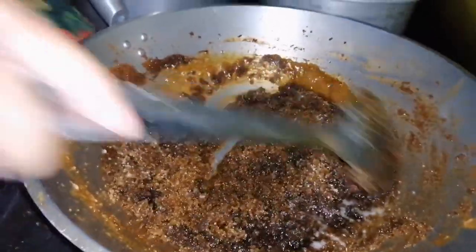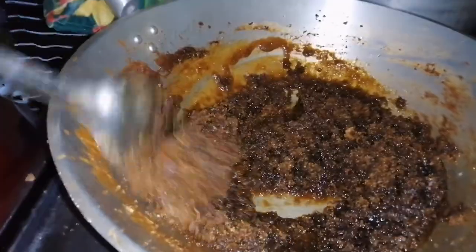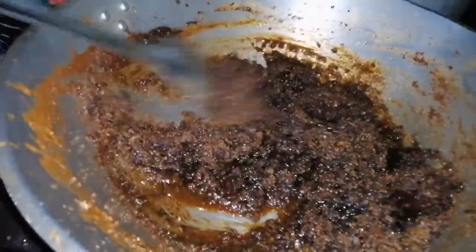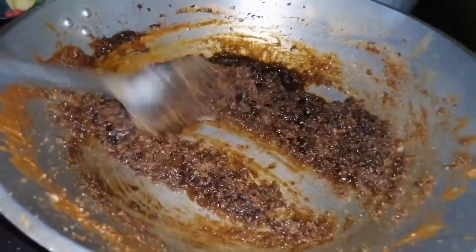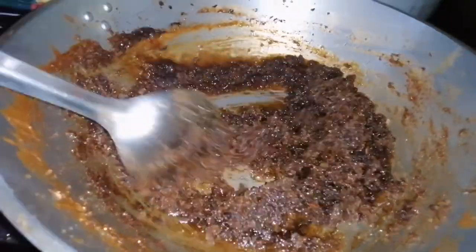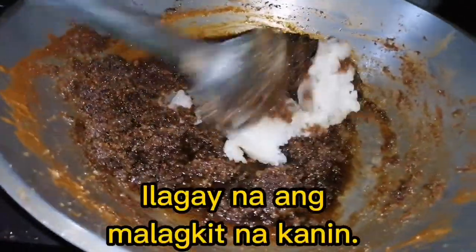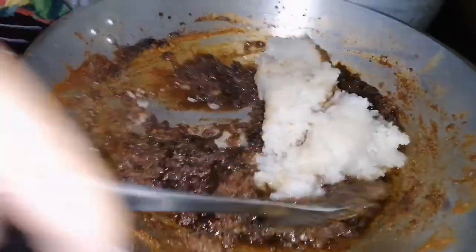Itutunaw na siya. Sabi ko sa inyo, tunawin na muna natin siya bago ilalagay — tunawin natin muna ng konti. Pero kahit hindi sobrang pinang, saka natin ilalagay ang ating malagkit. Pwede nang ilagay ang malagkit. Ayun na natin ang apoy — ito na tayo. Ito yung kahirapan pahago.